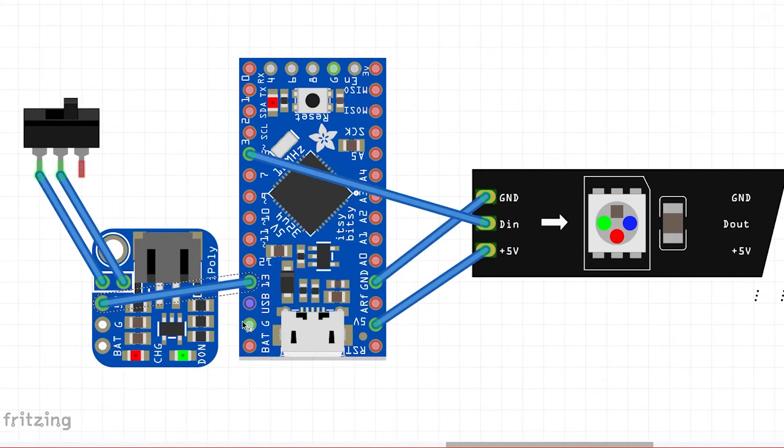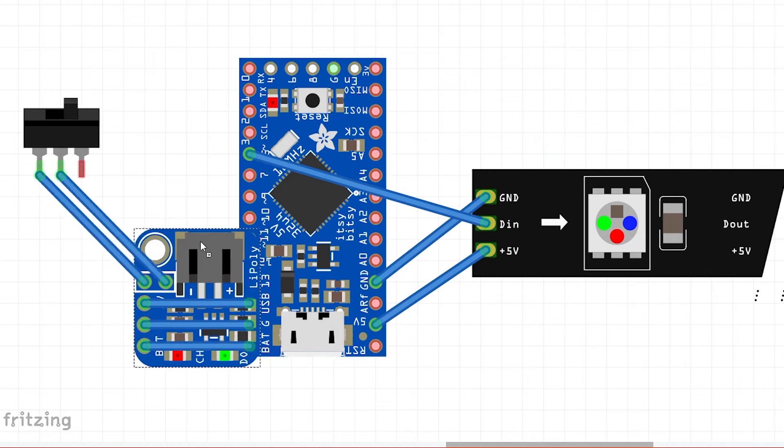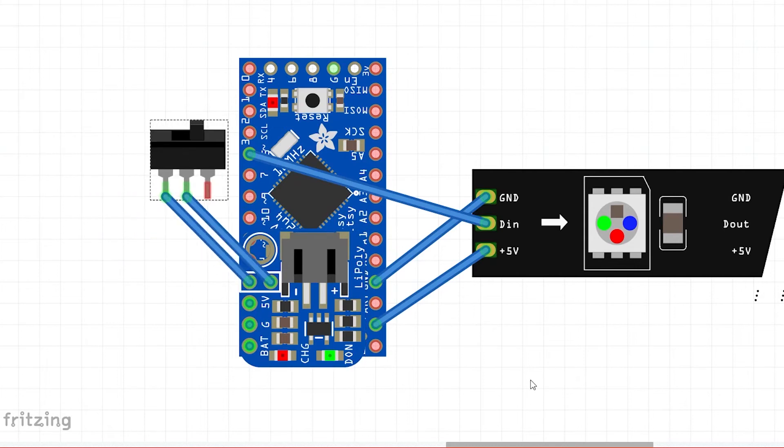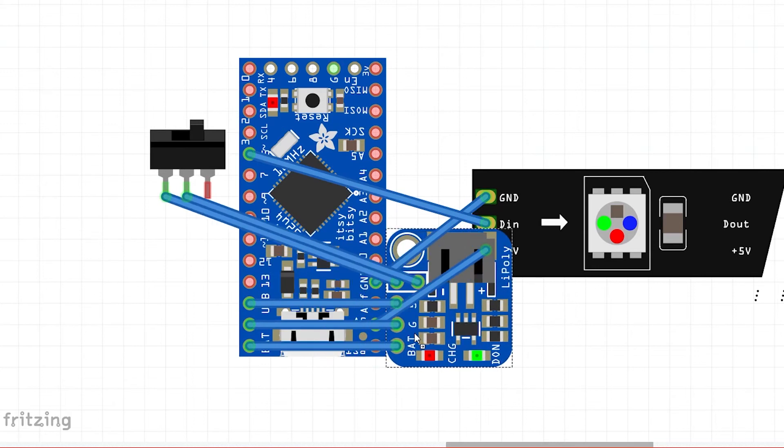Now that both are soldered, it's time to put them together. Take the 3-pin header, which usually comes with the LiPoly Backpack, and attach it to the Itsy Bitsy. It's much easier to place this on a breadboard and solder it straight on to make sure the 3-pin header is flush. Then place the power boost on top and solder the 3-pins. After that, the soldering is all done. All that's left is to plug it into your computer, start up Arduino, make sure you have the right board selected, and you'll be lighting up your props in no time.